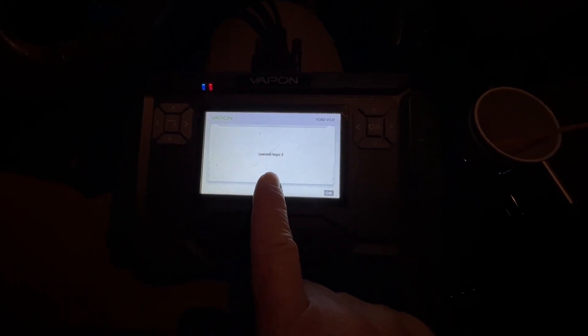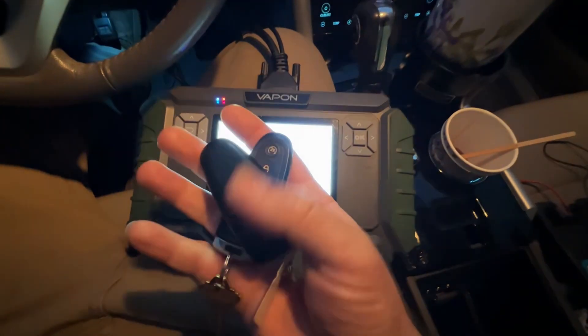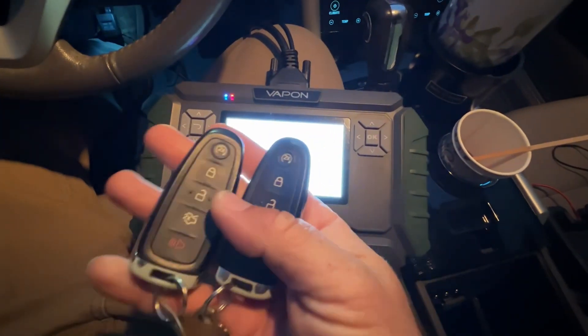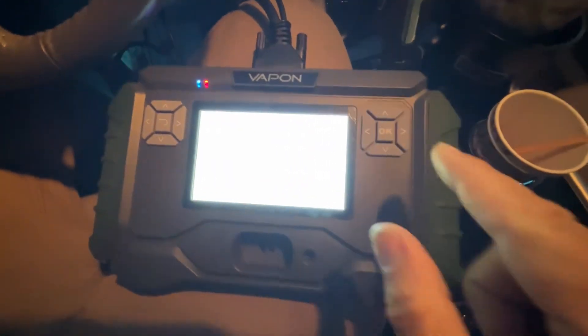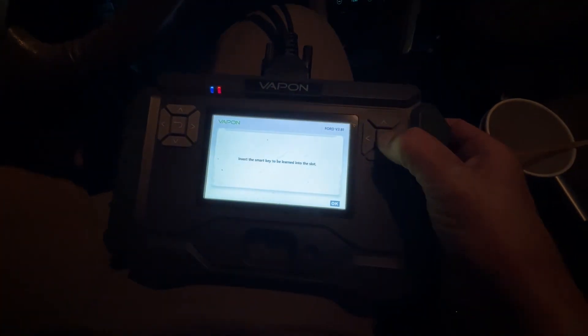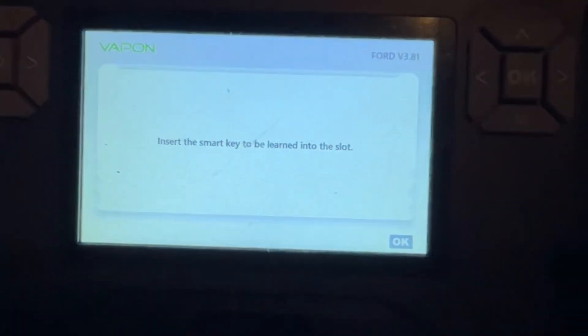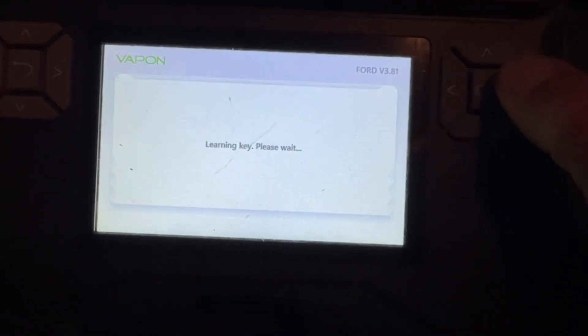Welcome back. We finished the 10 minute process. It says there are two keys learned — that's because of the two original keys. Let's hit OK. Insert the key to be learned into the slot. We have it in the slot here as you can see, and back here. Let's hit OK.